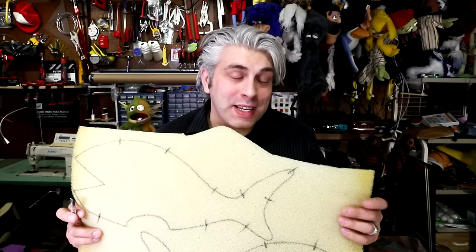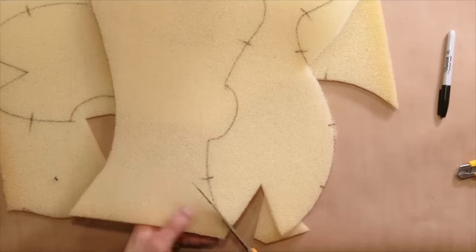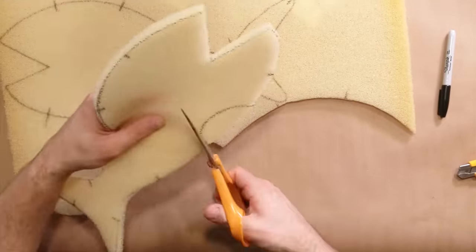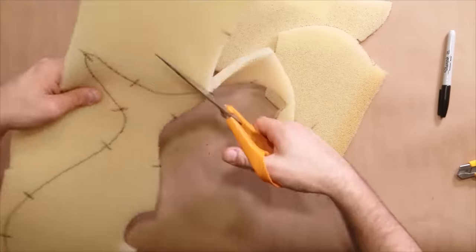Next we're going to cut out these foam pieces. A lot of puppeteers like to use a razor blade to do that, but if you're using half inch foam, that's thin enough for you to use scissors, and that's what I'm going to use today. Just make sure you don't accidentally angle the scissors when cutting — you don't want the edges to be beveled. Make sure you hold onto these scraps; you should be able to use some of them to make the other fins.